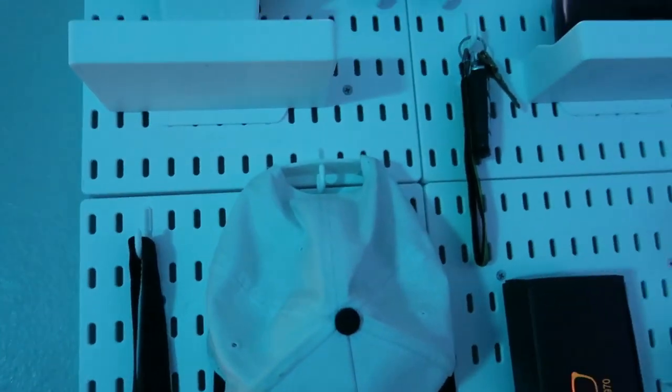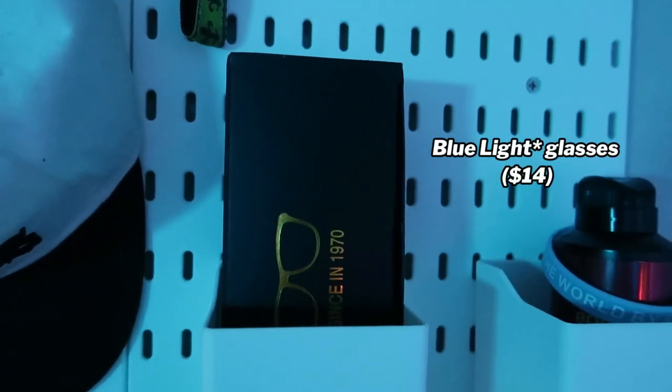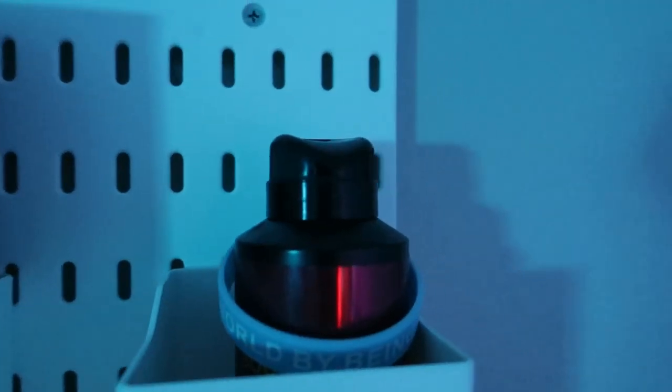Then I got my Los Angeles hat. I have a hat collection in my closet — it's getting pretty big. This is one of my favorite hats and it matches the white and black theme I got going on. Then this is a blue light glasses kit — it has two of them for when you're looking at a screen too long and it makes your head hurt. Then it's just some body spray — just thought I'd put it right here.